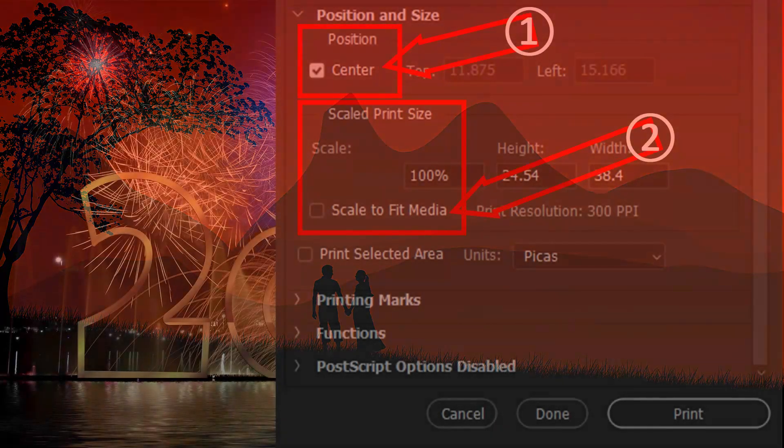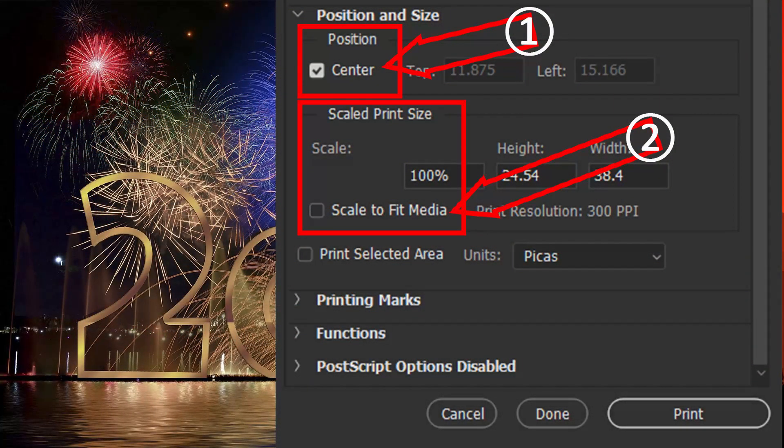Back in the Photoshop Print Settings screen and under Position and Size, remember to tick Center — C marker 1 — and Scale to Fit Media — C marker 2. Now you are ready to proceed with printing, so you can hit the button Print and you are off. Before we close, I am going to present you with a number of points that are of interest when using Photoshop and the Epson printer together with ICC profiles.